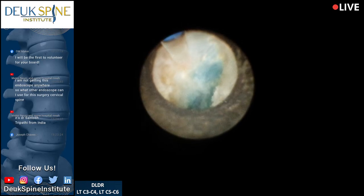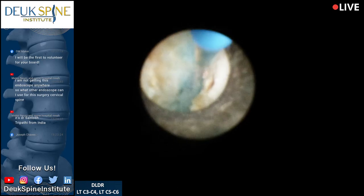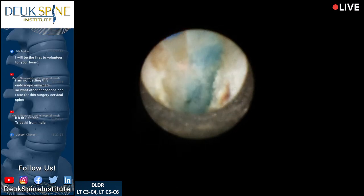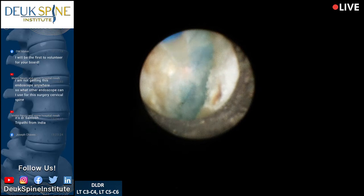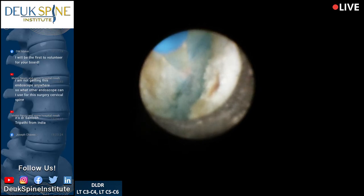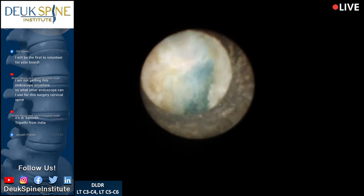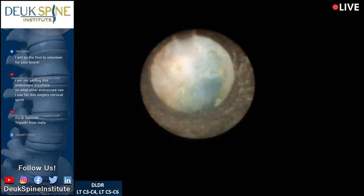Interestingly, you can see the tear is mostly on one side right there — it just goes to show that annular tears are not always in the center of the annulus; sometimes they're closer to the end plate.